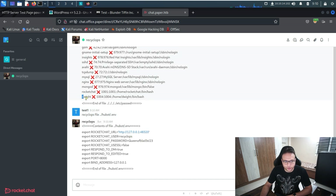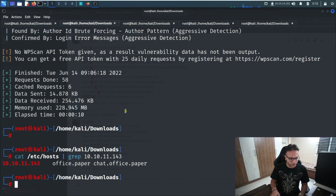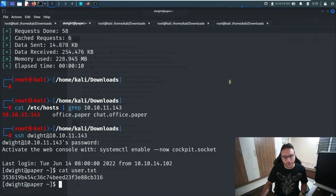The credentials from the `.env` file are not for the bot's user — we'll use them for the user 'dwight'. Going to the terminal, I'll SSH in using that password. Once authenticated, we're inside, and I can read the contents of `user.txt`. That completes the initial foothold phase.